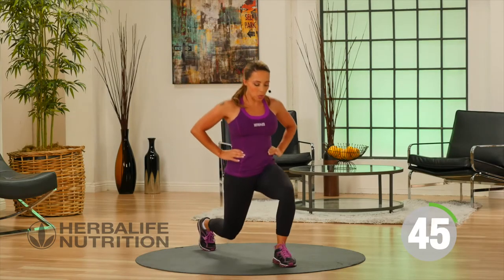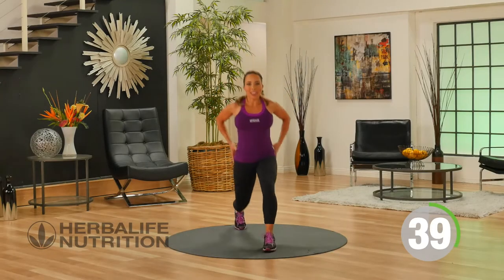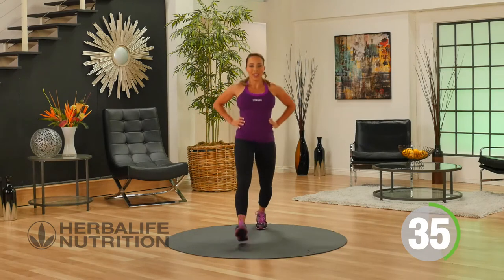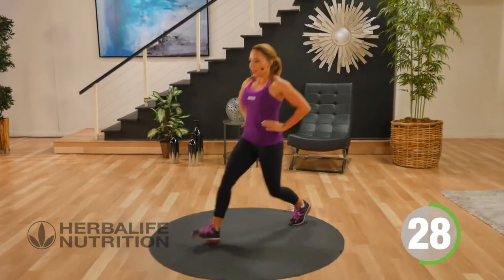Slowly lower your knee towards the ground, keeping a nice straight back. This exercise is great for working the front of your legs and working the back of your legs. Keep it going.